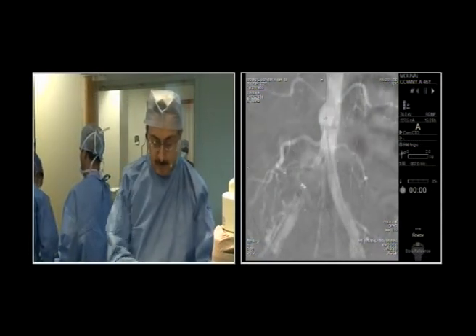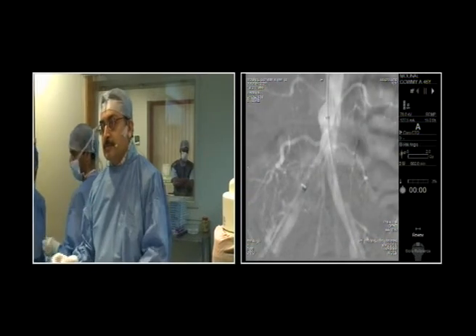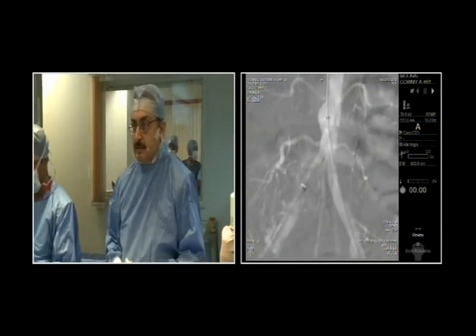I also agree that a self-expanding stent can be optimally positioned because we are deploying it before and then we can withdraw in the initial part of it. Yeah, and self-expanding — I would support this strategy.